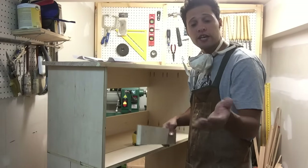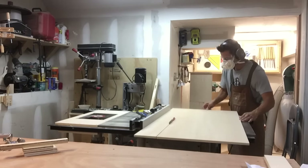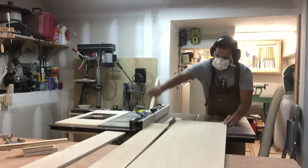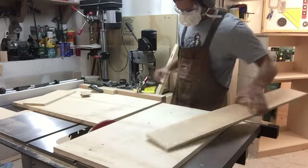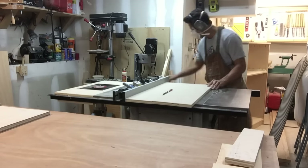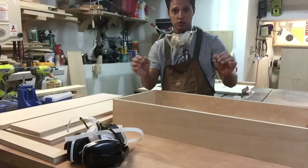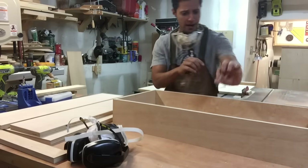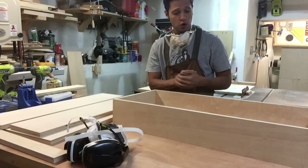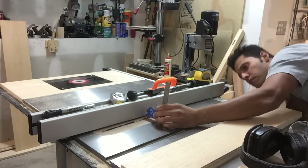That might sound a little confusing, but just get a fraction calculator, do your math according to your specs and you'll be fine. Now we can finally cut all the drawer parts. I set up a stop block on my panel slide so that I can cut everything even. Then I'm going to run a groove about a quarter inch up from the bottom on all sides of the drawer so it can accept the quarter-inch hardboard bottom. I'll set my combination square to a quarter inch to give me the depth of my groove.